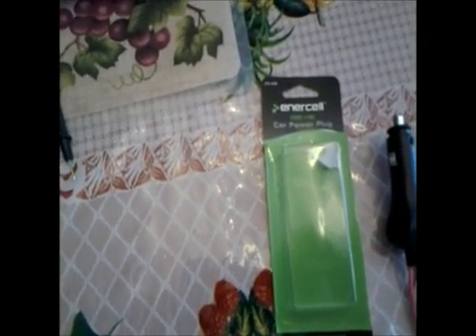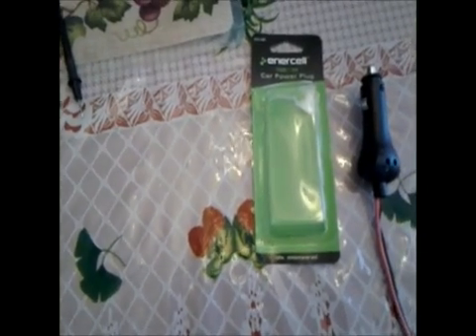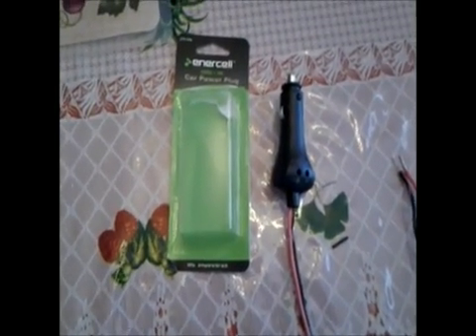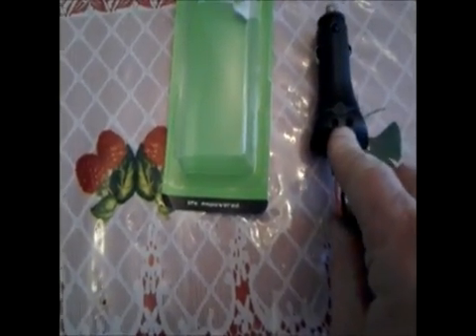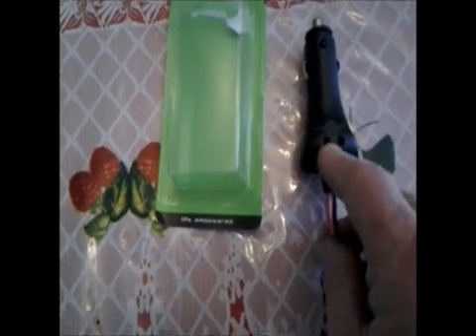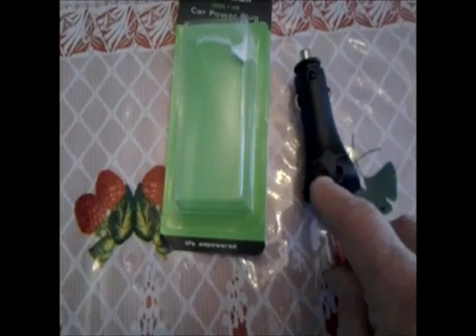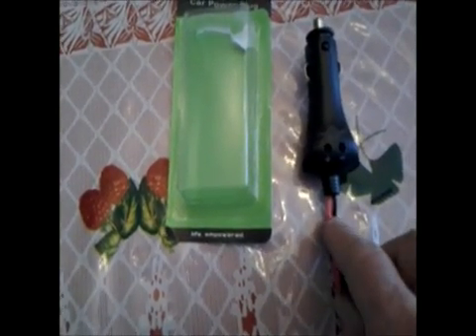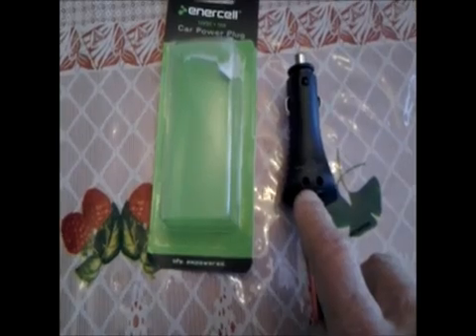This is an Inercel car power plug, 12-volt, 10-amp. I bought this at Radio Shack — it cost me six dollars. There's no soldering involved with this particular unit, but it is a pain to hook up — soldering might even be easier. What you need to do is each one of these — one's minus and one's positive — you need to push in these pins, and at the same time push your wire in, and it makes a connection.